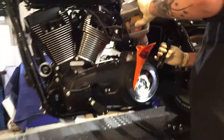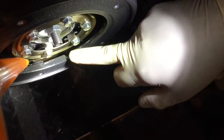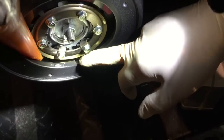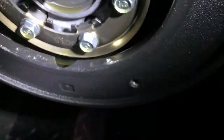When checking the primary oil level, the top of the oil line should be a little bit higher than the black diaphragm spring at the bottom. If it's too low, less oil will contact the chain, which means the chain can wear out faster.